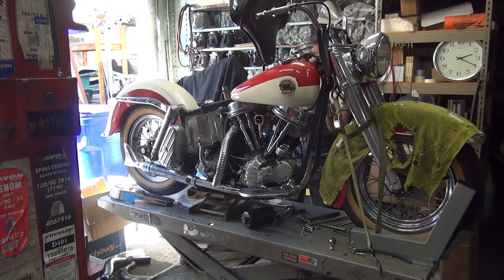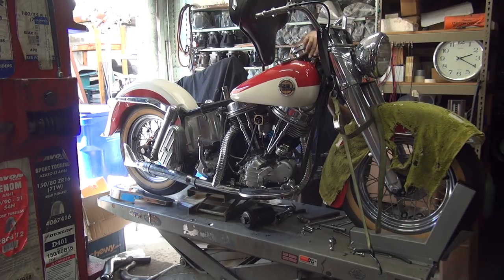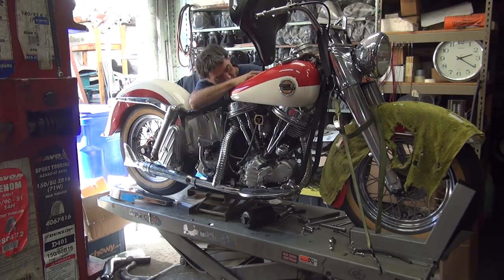Gas line doesn't fit very well in here - not made for this application, that's for sure. Kickstand down. Hose on there. Alright.